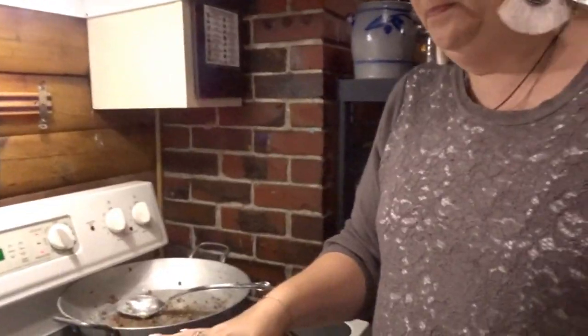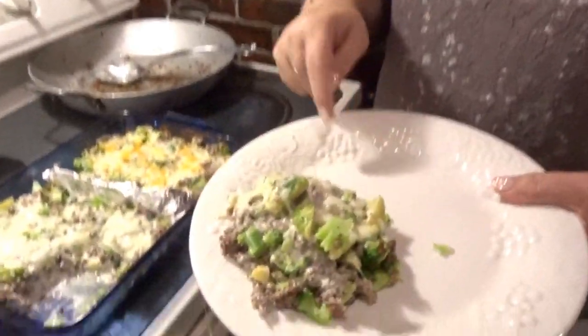I just need to get the serving count down so I can do all the macros and numbers. Ten servings because it's very rich and you don't want too much. I'm going to pair it with a salad.